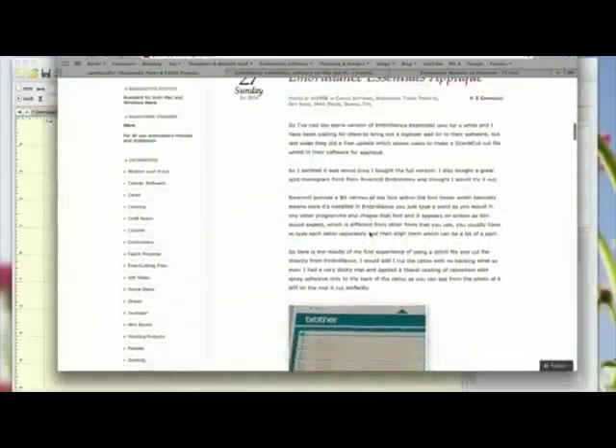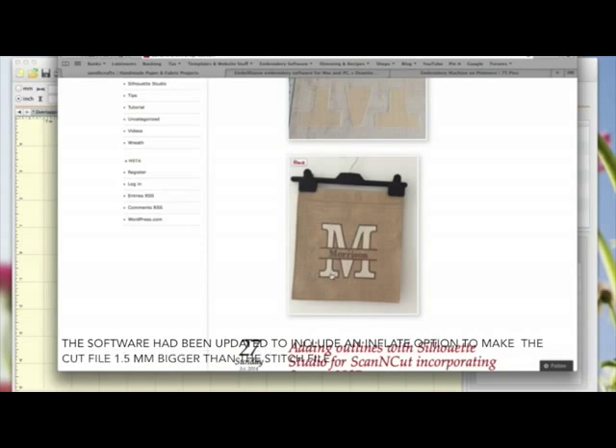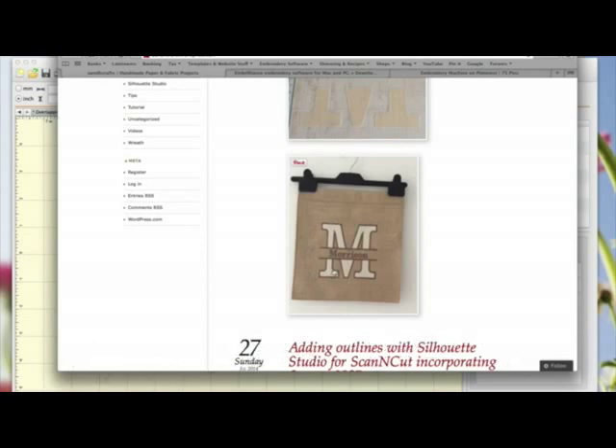This applique facility was only added into Essentials on the 18th of July, and by the 26th of July, a week later, they'd already updated it, which I think is amazing. So what I'm going to do now is create another split font and try out this new feature whereby the cut file is 2mm bigger, and hopefully see if that works.